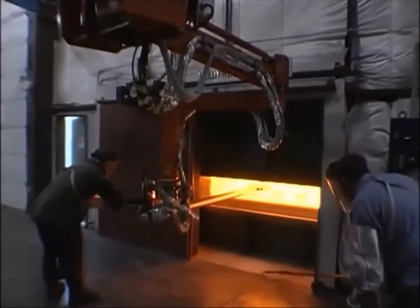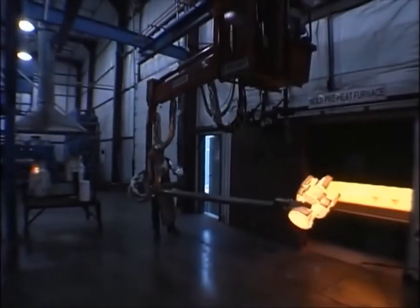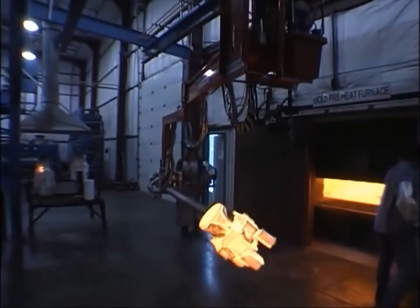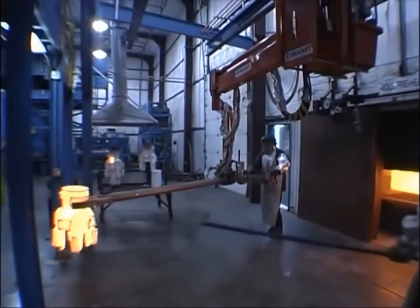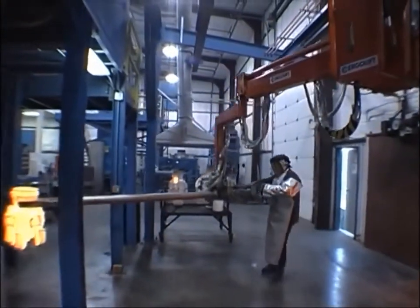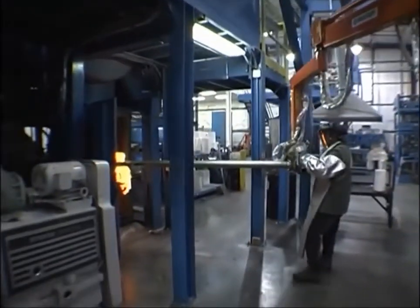This is another view of the same operation. You can see they just cracked the door of the box furnace open, reach in, grip the part, lift it, pull it out, and roll it over through hydraulic power 180 degrees. They insert a cup there and then load it into the vacuum chamber.